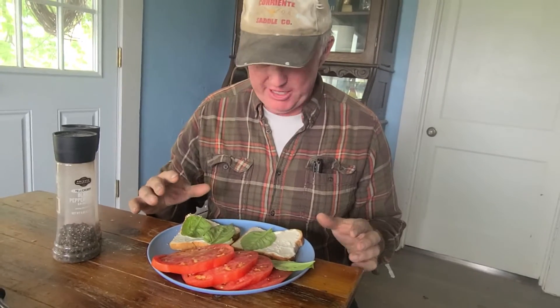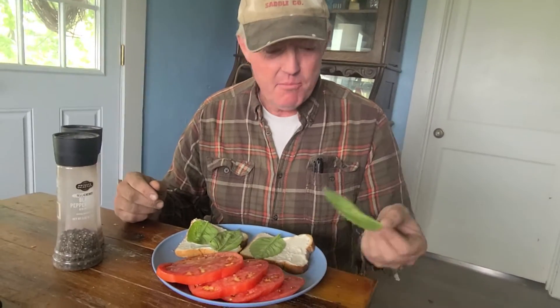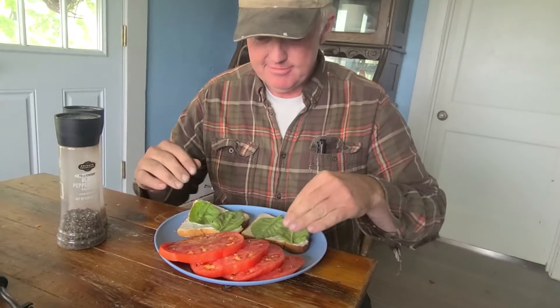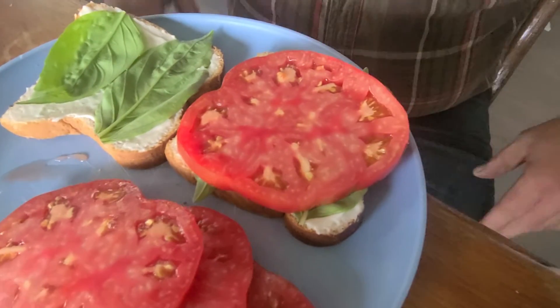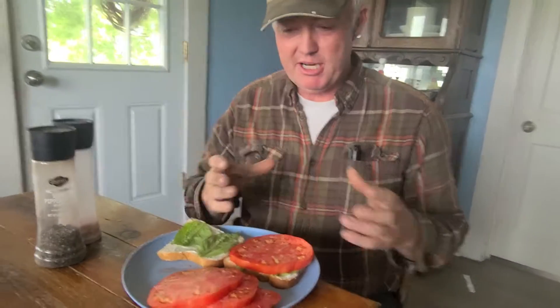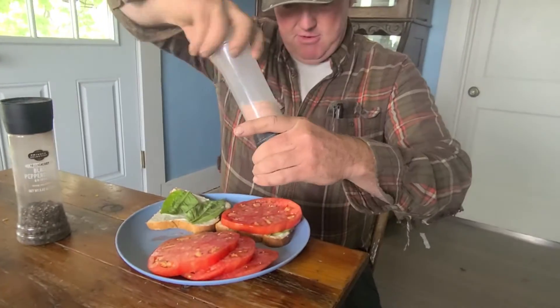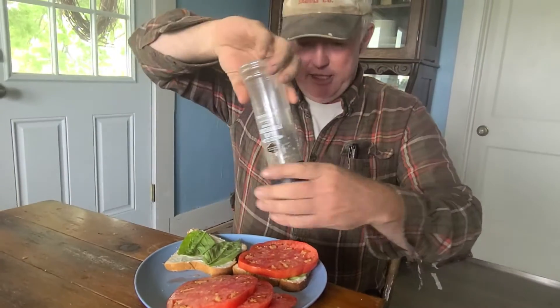Here's the tomato sandwich: a piece of bread, either Miracle Whip or Mayo, whichever one you prefer, a basil leaf, a slice of tomato that covers the entire — that's like a one pound, a one pounder. We picked another one that was smaller today, we talked about it in our video. A little bit of salt, a little bit of pepper.